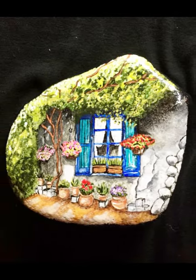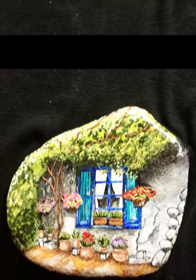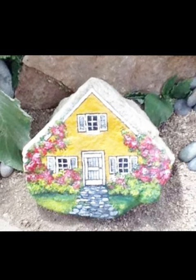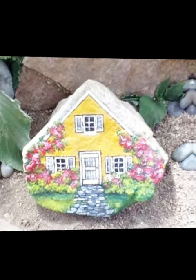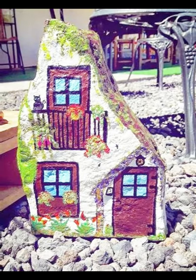Once everything is dry and sealed — if you choose to seal it — your painted pebble house is ready to be displayed. Remember to take your time and have fun with the process. Experiment with different techniques and colors to create a unique and personalized piece of art.